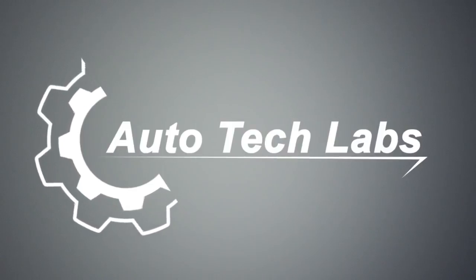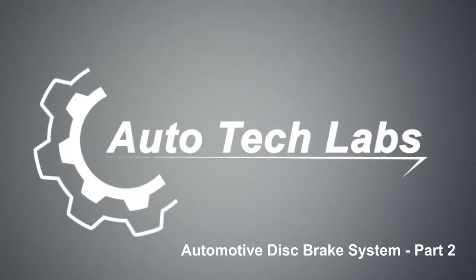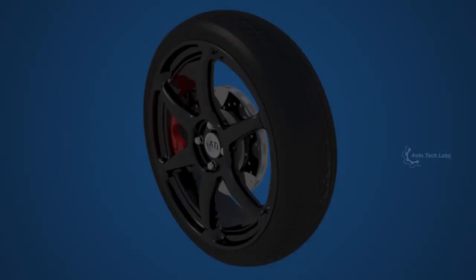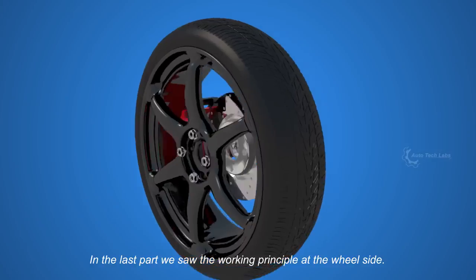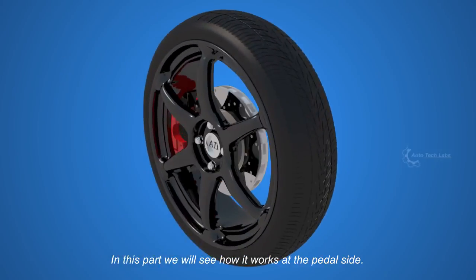Welcome to Autotech Labs. Today we will see the second part of how an automotive disc brake system works. In the last part, we saw the working principle at the wheel side. In this part, we will see how it works at the pedal side.